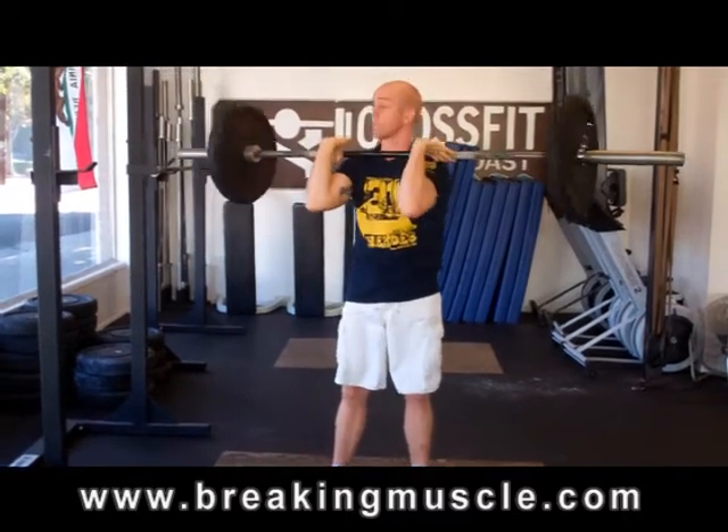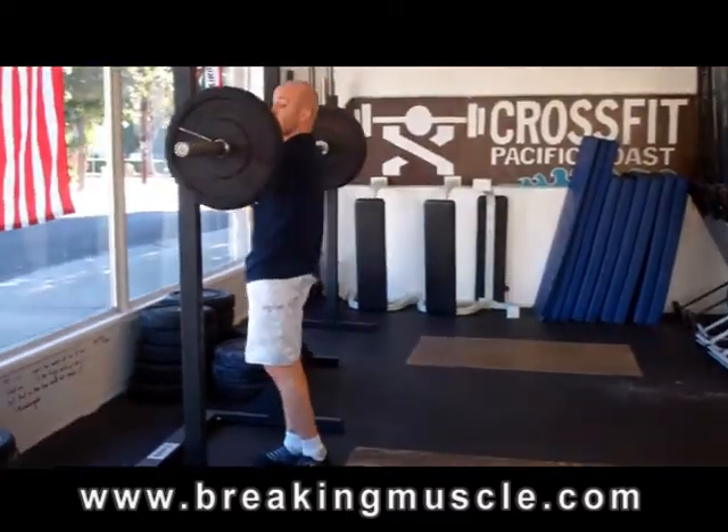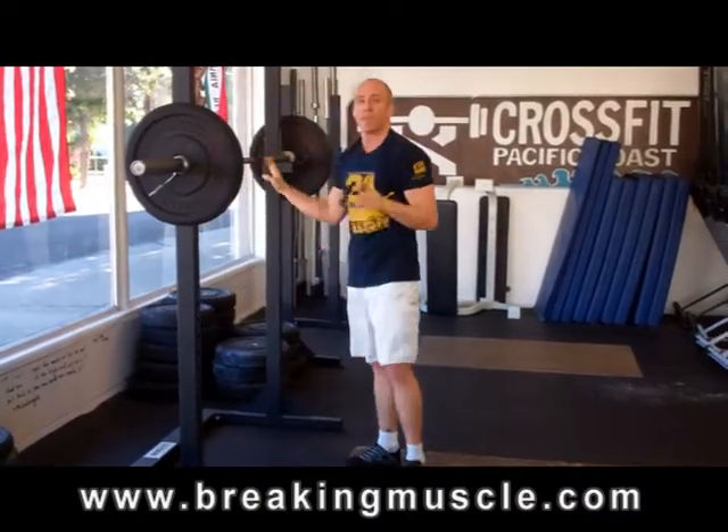Bring the bar down to my chest, walk it back to the rack — it's metal, and I drop. That's your push press. We'll see you next week for some more. Thank you.